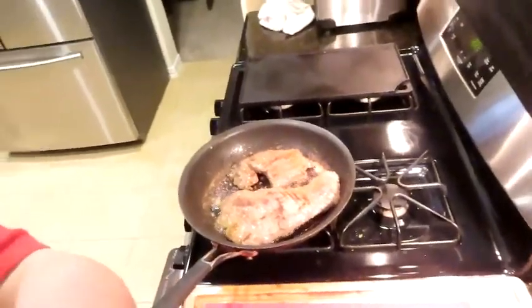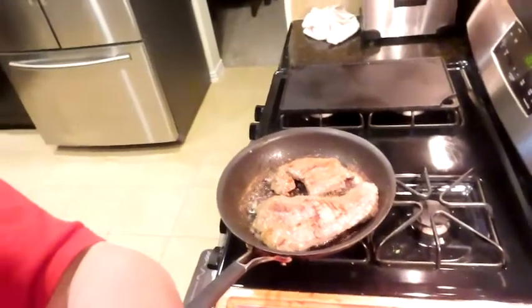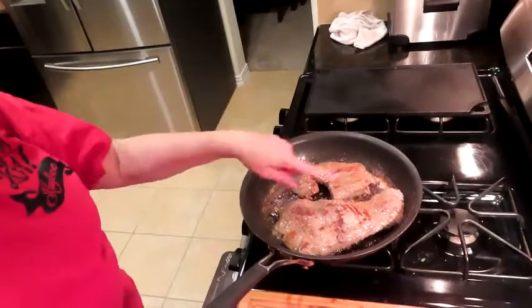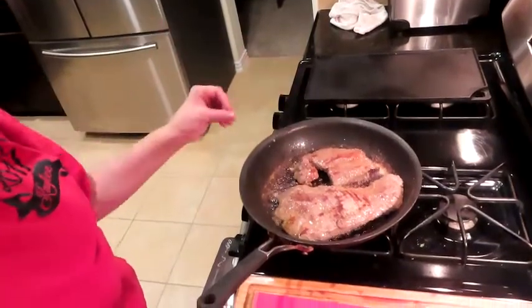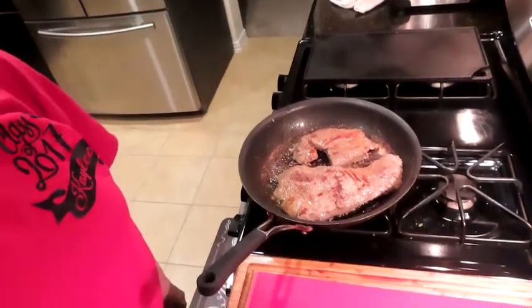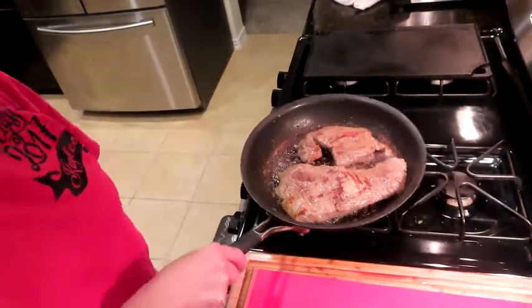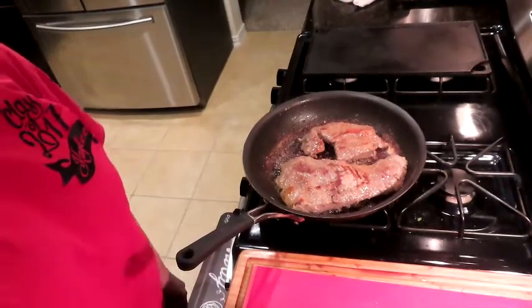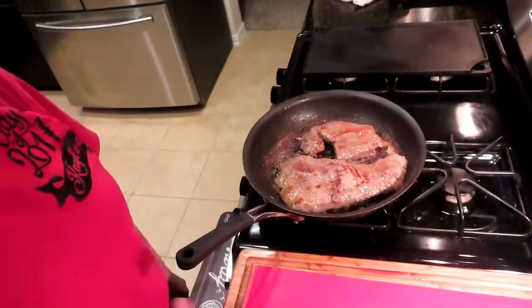We're cranking up the heat just to finish these up and get a nice crust on the outside to seal all the juices in. We're going to put them on a clean board, let them rest, then pack them up. This pan is going to be fun to clean. I'll take another temperature reading in just a minute to make sure they're good.